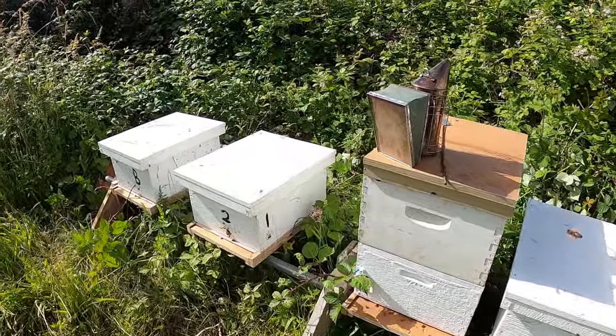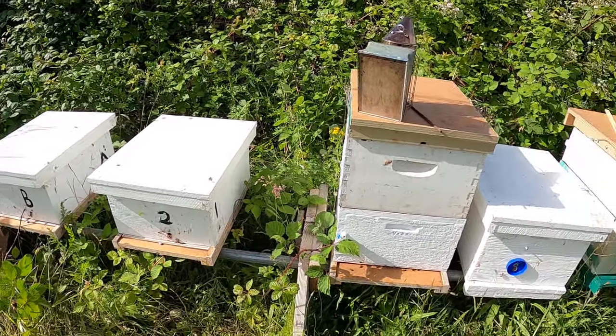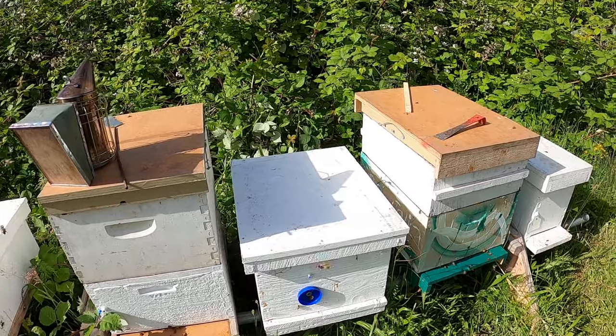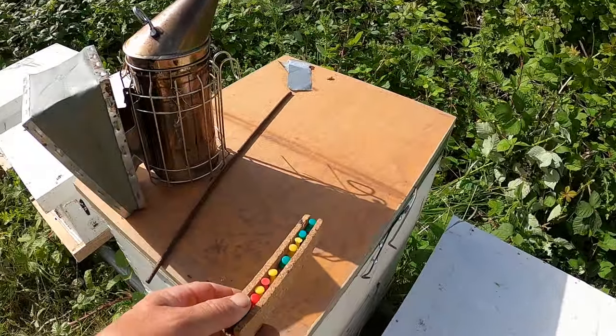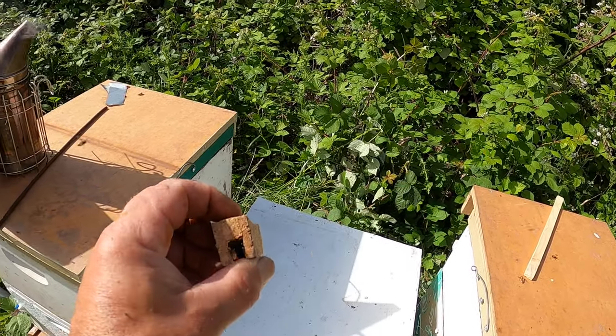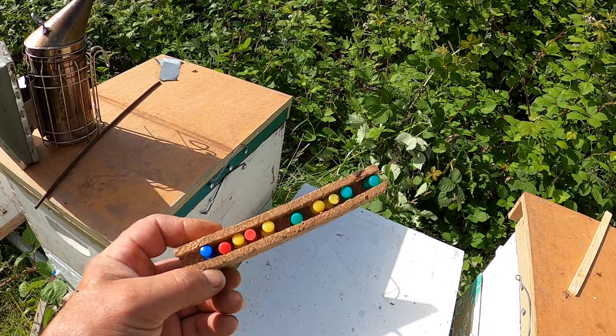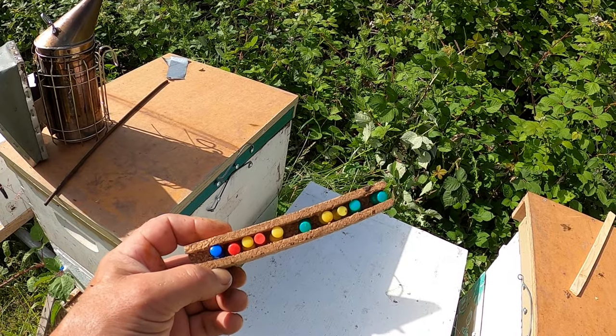I want to talk about my system for keeping track of what's going on in these boxes. I use a push pin system with a number of different colored pins. I took some cork from Staples and made little slots so they don't poke me and I can stick them in my pocket.